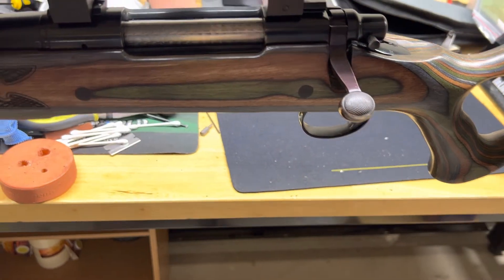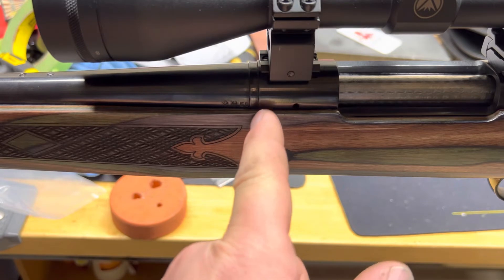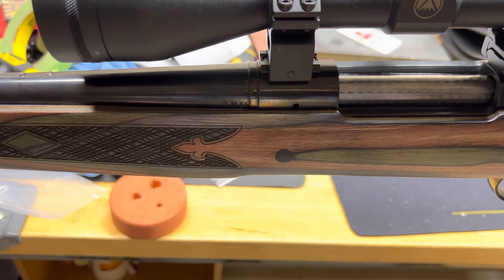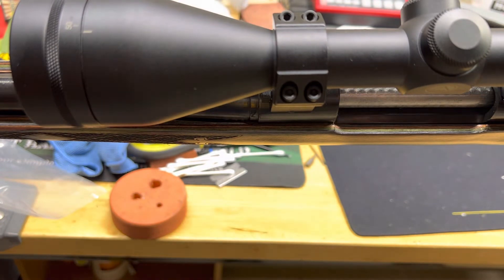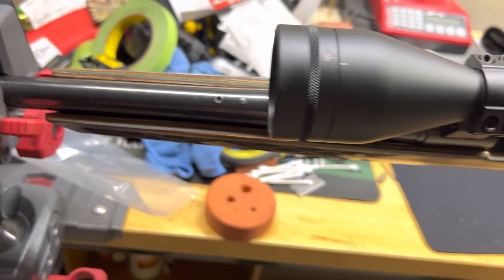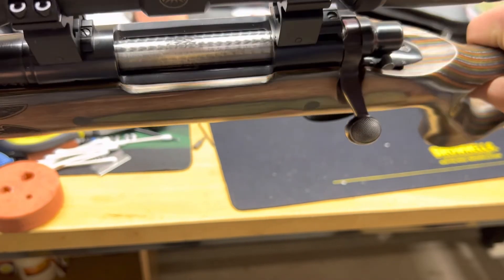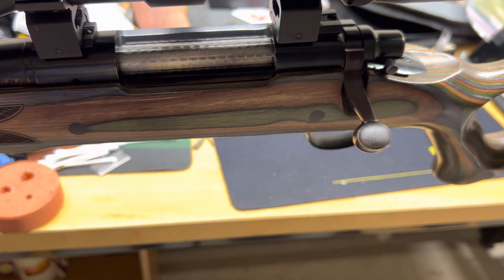I also had to open up the recoil lug area because it was kind of in the wrong spot — it was really rubbing off the back and it wasn't dropping in nicely. So on top of the pillar beds that Boyd's already put in, I ended up glass bedding the recoil lug area. I mixed up some glass bedding and put the brown dye in it to kind of match the browns in the laminate stock. I also free-floated the barrel channel because it was not free-floated. Before I did all that, when you tightened the screws, the front screw was going up into the action and preventing the bolt from closing.